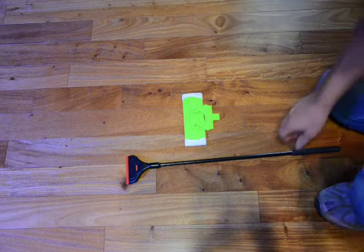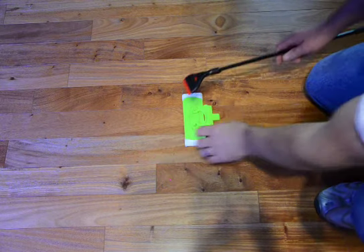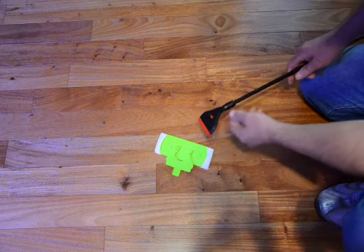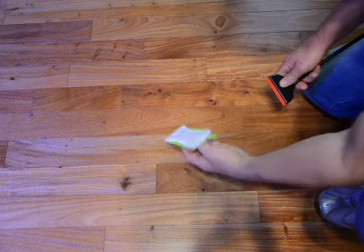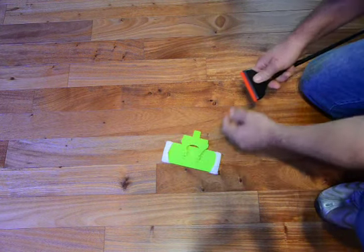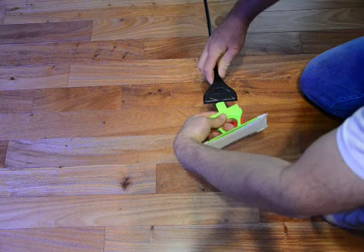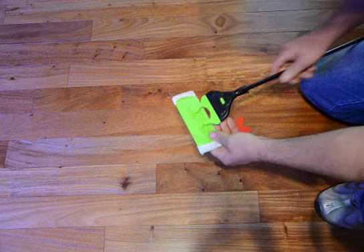This is the older Kent Marine Pro Scraper. They now make a Pro Scraper 2 and the mop attachment has been discontinued, which is really disappointing because it does a wonderful job of reaching the glass and does a 5 or 6 inch wide swath at a time. Pop out the scraper, which works good on acrylic as well, and snap that in.